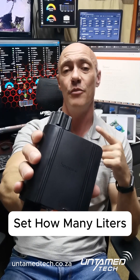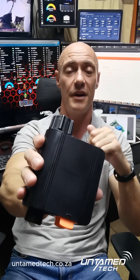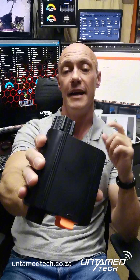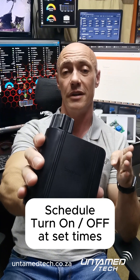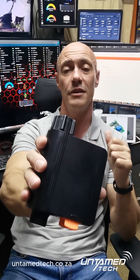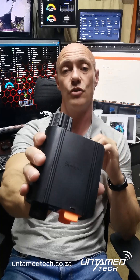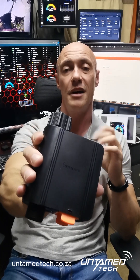With capacity mode, you can set how many liters you want to go through the device until it turns off, whether it be 5 liters or 500 liters. With scheduling, you can schedule it to turn on and off at certain times — so when you want to run your irrigation system in the mornings, afternoons, or even in the evenings, you can set the schedule to turn them on and off at specific times.